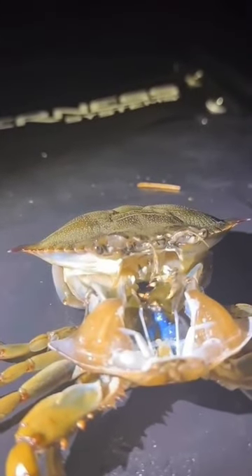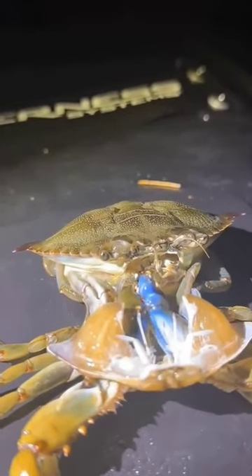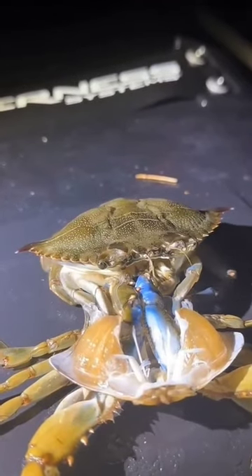First, the crab grows a soft, new shell underneath the old one. Next, it begins to absorb water, swelling in size and causing the old shell to crack open.